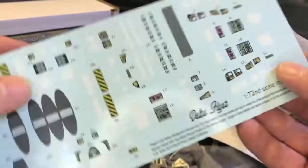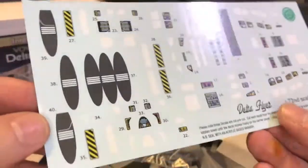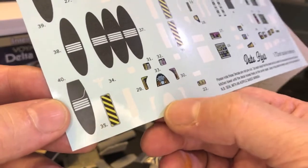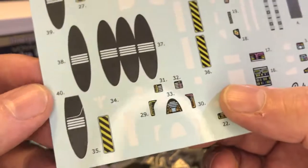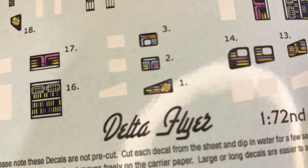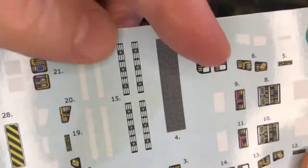The decal sheet - the decal system I use doesn't allow you to print white behind colour, so what I do is print the white on as a separate decal. You put that decal on first, let it dry, and then put the other part on top - so we can do white decals. This section here is the warp core decal sheet.